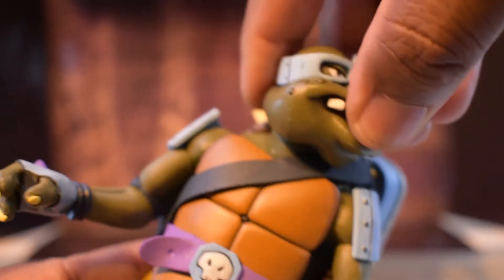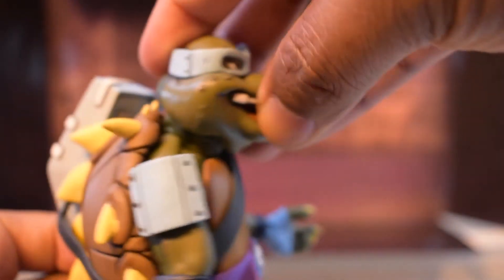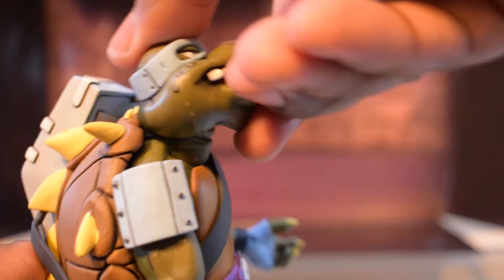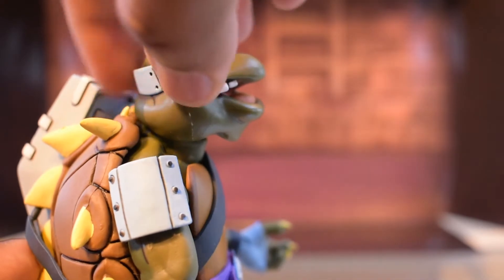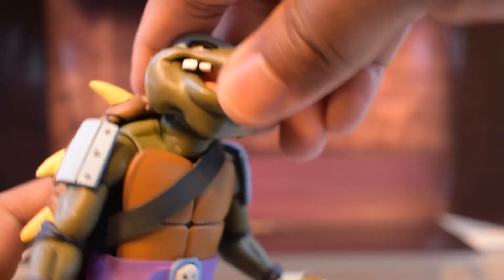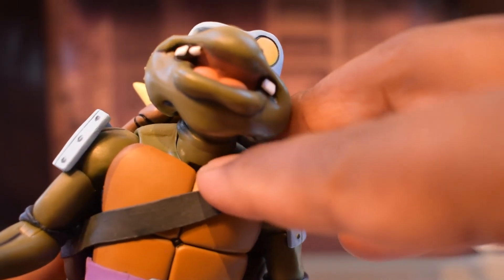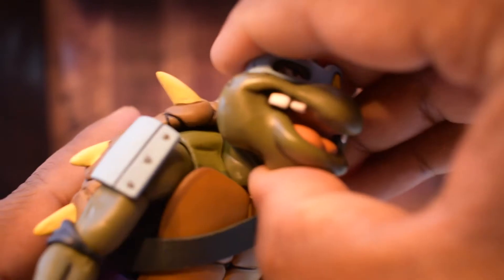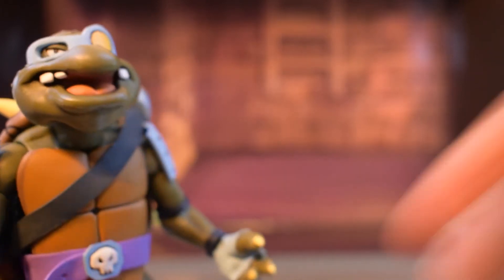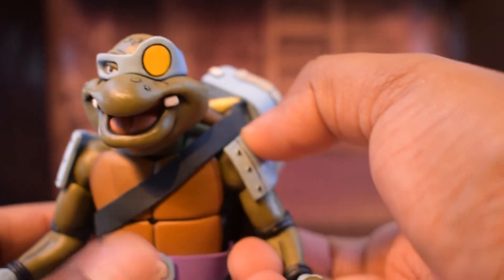His head is on a ball joint so you can rotate it 360 degrees, and it can tilt — you can actually get a really good range of motion. He can look down a fair amount. If you look you can see there's a hinge on his neck, but I don't seem to get any movement out of it even after heating it up to loosen the joints.